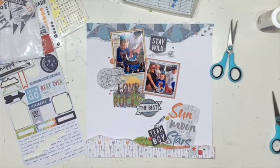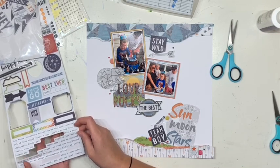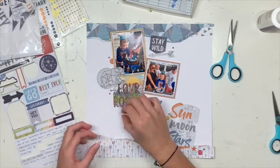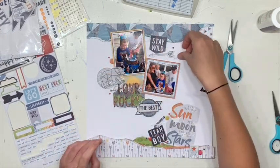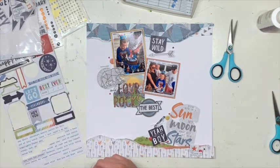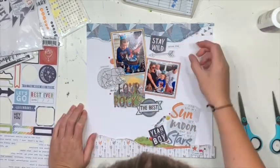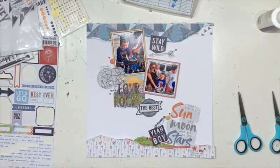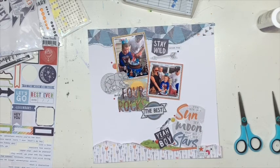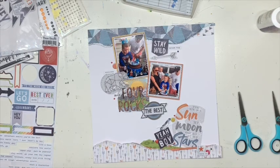I was umming and ahhing about these tiny word stickers — I'm quite obsessed with tiny word stickers — but I wasn't sure if they were needed. So I left them on their backing for a minute just to have a look. I really liked that one down the bottom, but I didn't want just one. After having a look I decided I could make it work, so I popped those on as well — because you know I can never have too many things. Then I spritzed on a little bit of the Jen Hat filled colour shine and I am done.